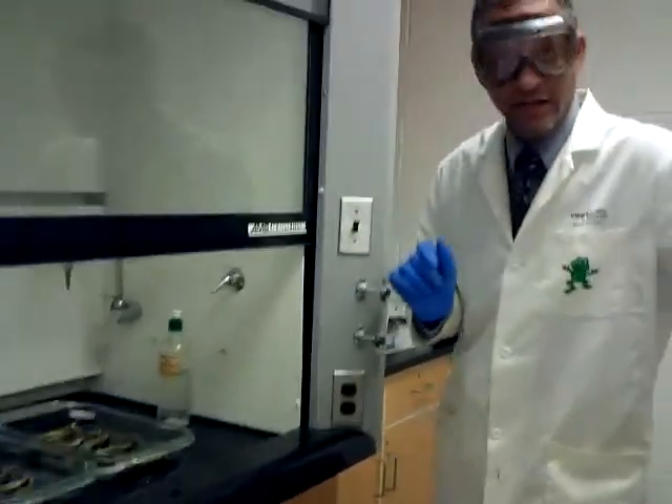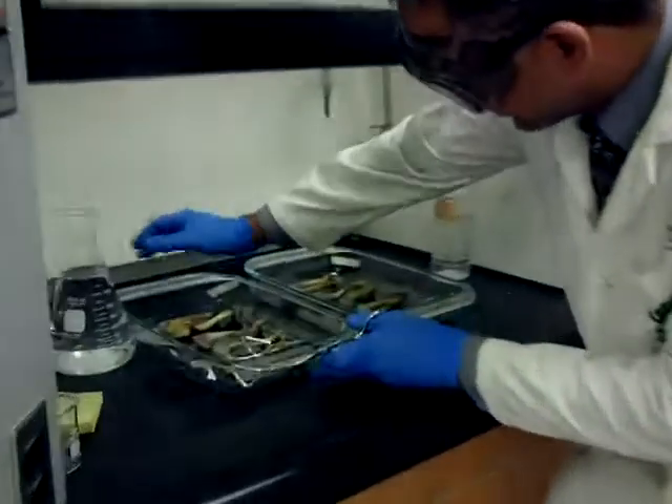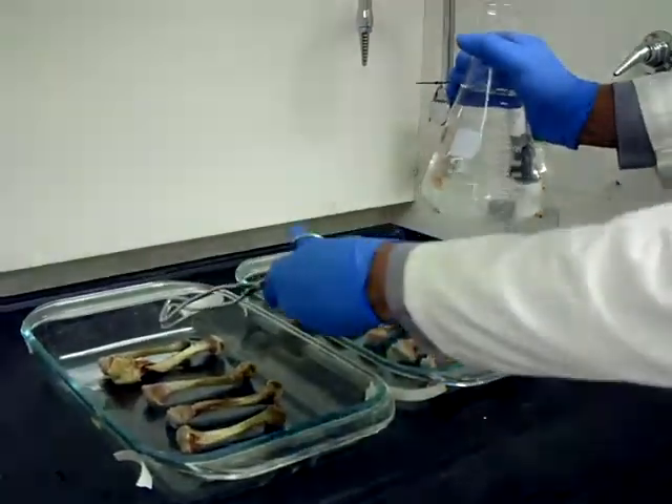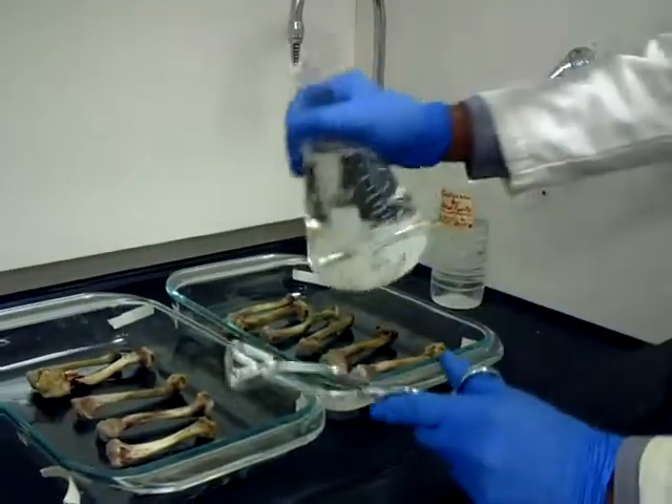Now we're ready to add the nitric acid, and then what we have to do is let this soak overnight. First order of business: I know that this is my number one, that's my number six, this is number seven, that's number thirteen.